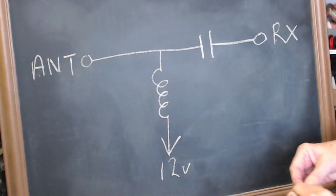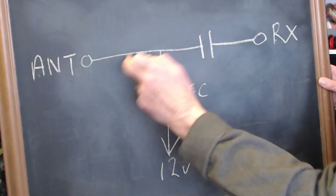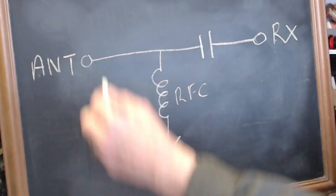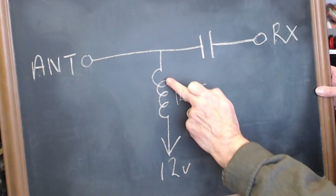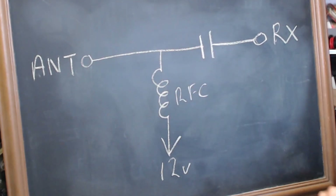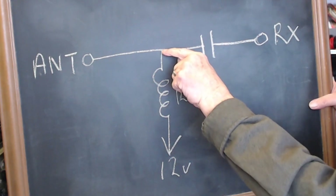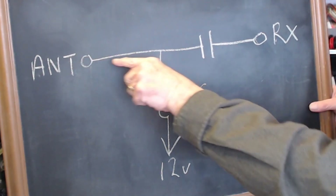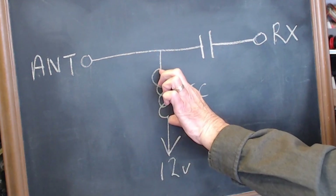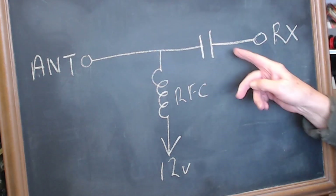Okay, time for the blackboard. This is an RF choke, and that's the capacitor. This is the coax going to your receiver, and this goes to the antenna up the pole through the coax. Put 12 volts in there through an RF choke. What an RF choke does: it will allow DC to flow through it, but it won't allow RF to flow through it. So you're putting 12 volts into the inner of the coax up to the aerial. The weak RF signal coming to your receiver won't go down through the choke — that blocks RF but allows DC to flow through. The capacitor allows RF to go to your receiver, but it blocks DC.